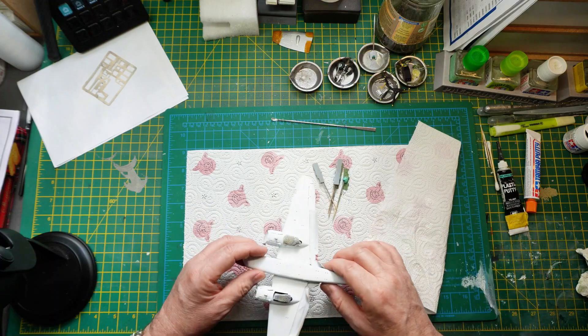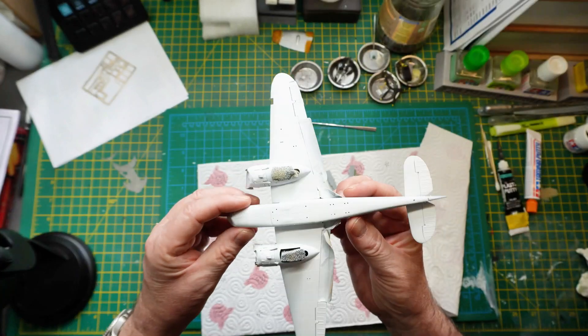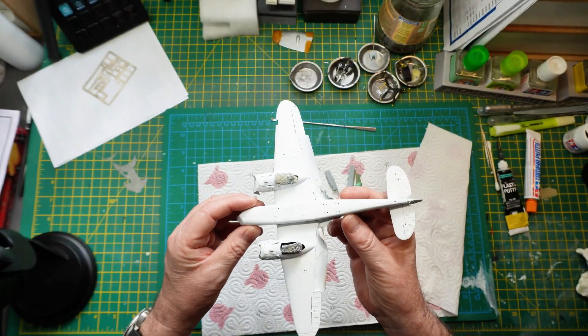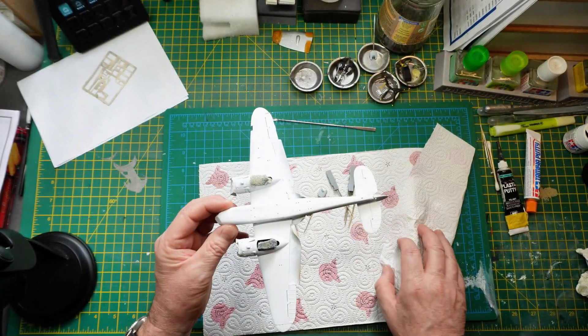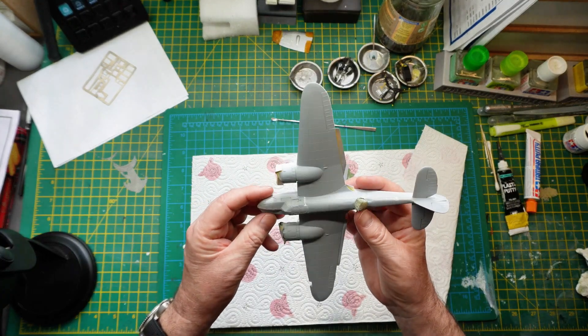So guys, here we are. I've just put a first coat on the underside — I think it maybe needs another coat — but let's give you an update on what was a near disaster in my point of view.